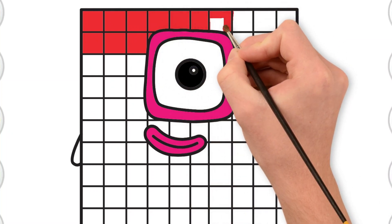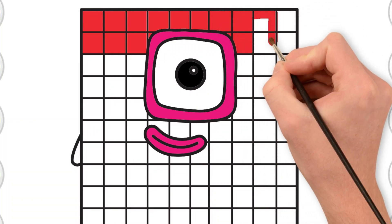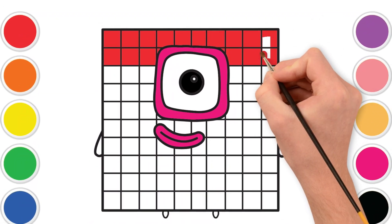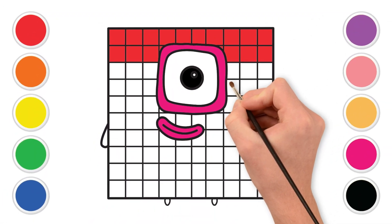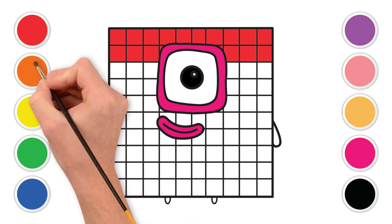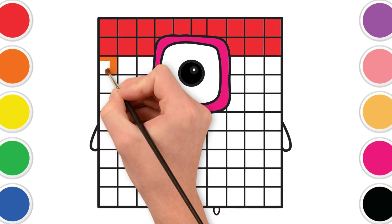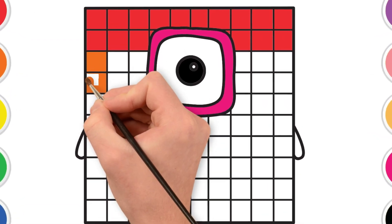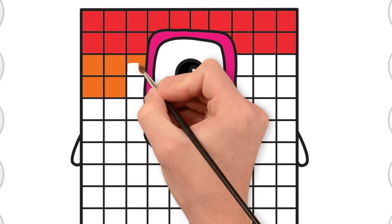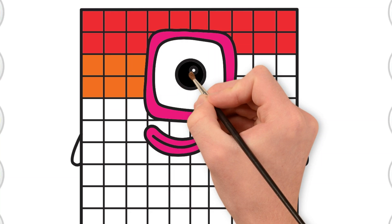Like building a rainbow! Perfect red — red like a juicy apple or a big, happy heart. Next up, let's grab the orange color. Orange like a yummy carrot or a bright orange sunset. Let's fill in the second row of squares with orange. Fantastic orange! You're doing an amazing job!